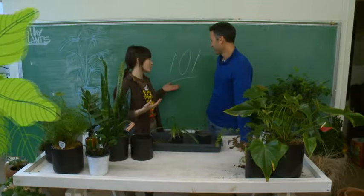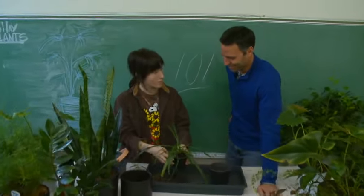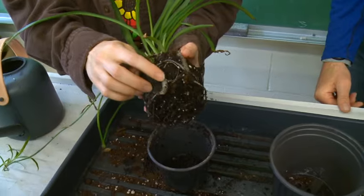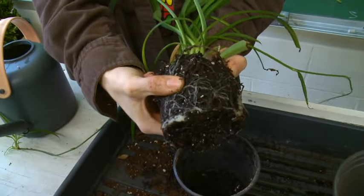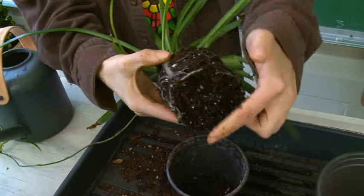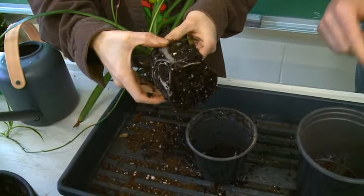Welcome to Plants 101! Looking at the spider plant, one of the first things you want to examine is the root system. You're looking for nice white coloring and really strong roots — not something that's falling apart in your hands. This plant also needs a repot, because the roots are starting to form to the shape of the pot.